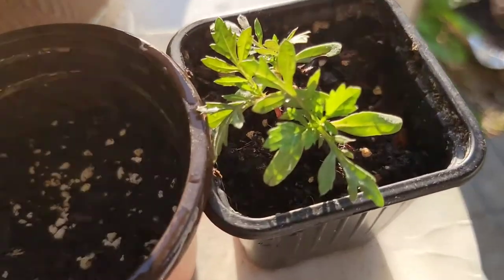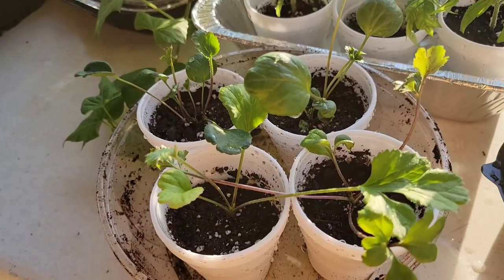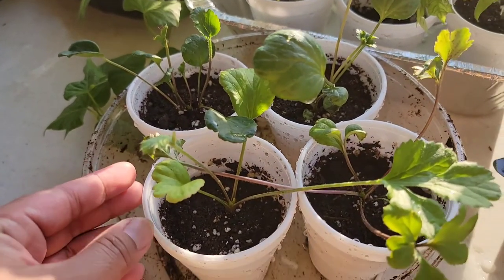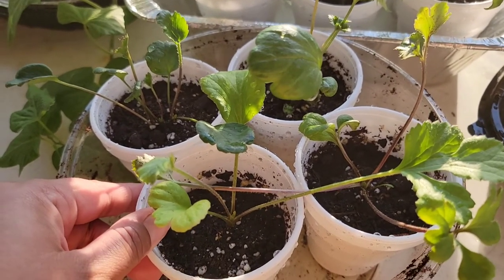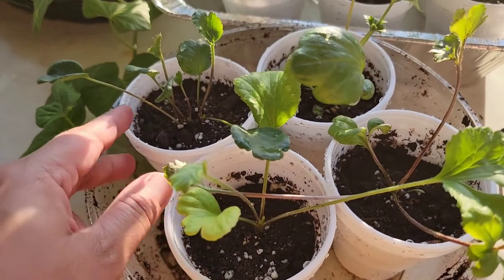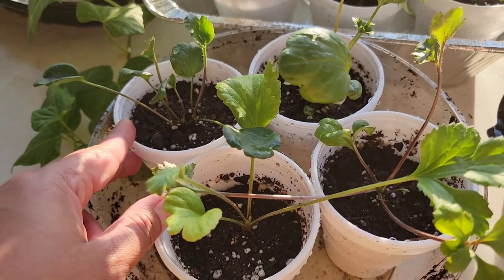The next one right here is my marigold. And then these are my ranunculus — there were four corms in one seed packet of ranunculus from Dollar Tree, and all of them grew, so I am so excited about it.